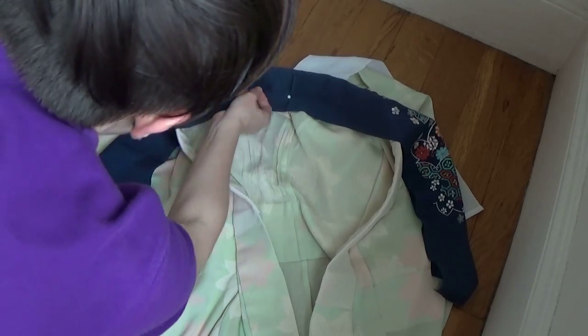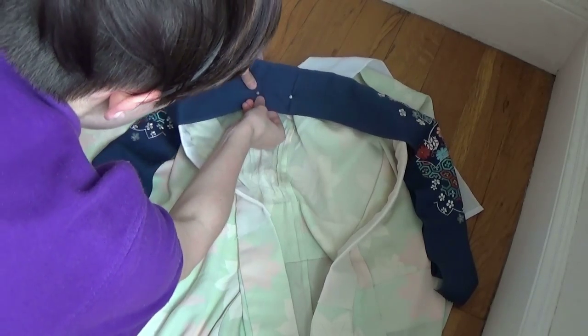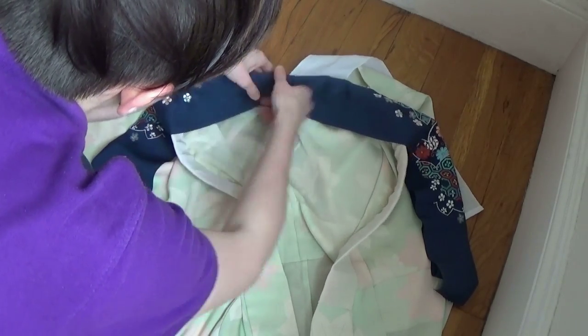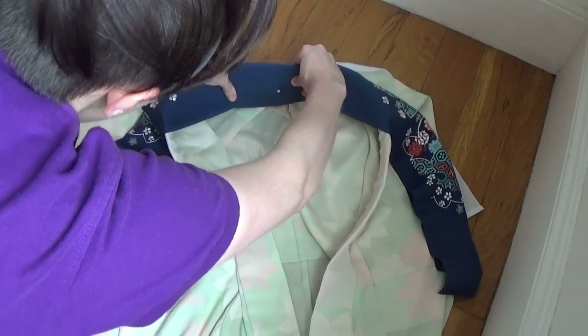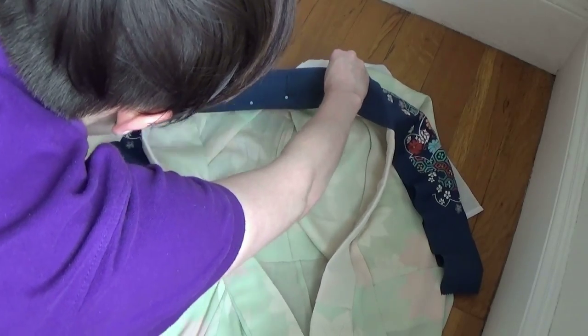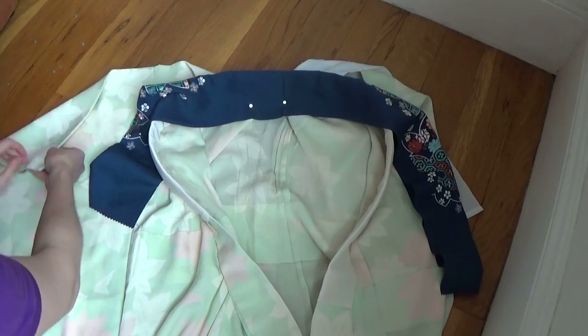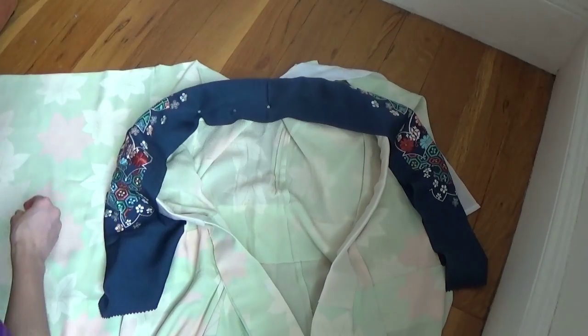I like to space the magnets about one centimeter apart near the center, and about two centimeters apart near the ends. Make sure you tighten and pull on the fabric to get rid of any wrinkles. As you can see, the magnets are easily adjustable. Just place magnets down the length of the collar, smoothing out any wrinkles as you go along.